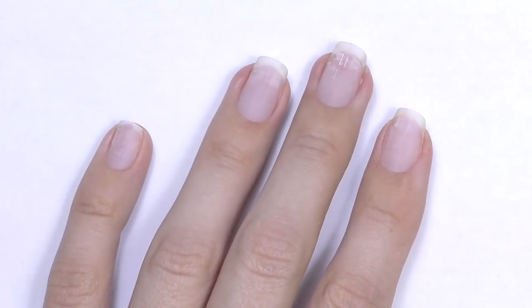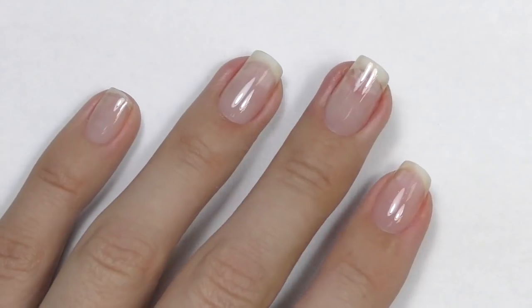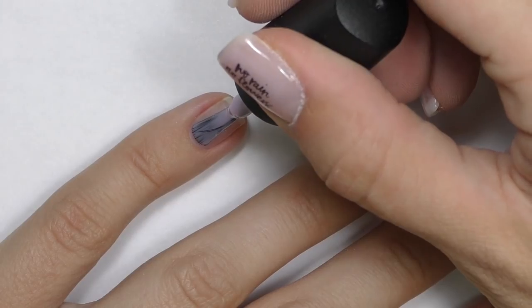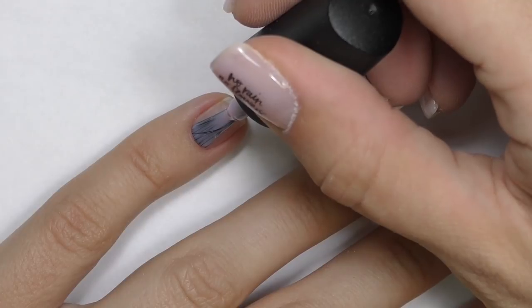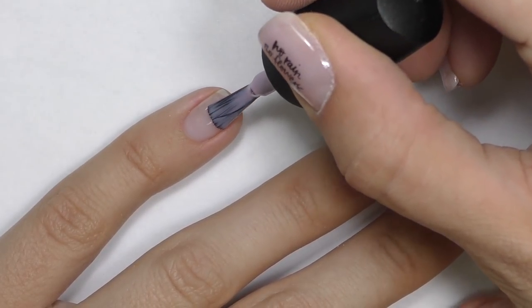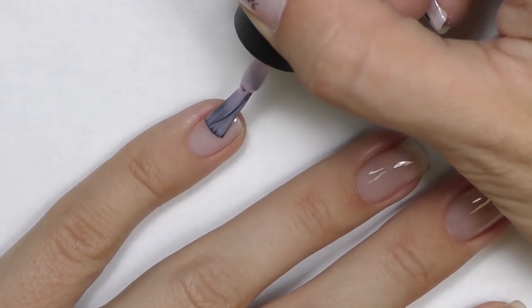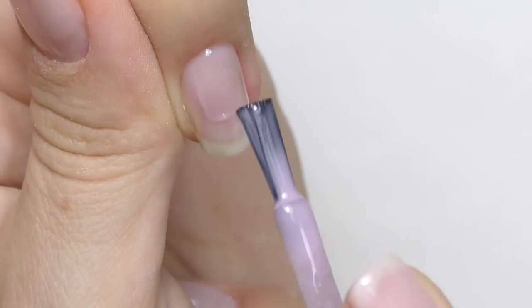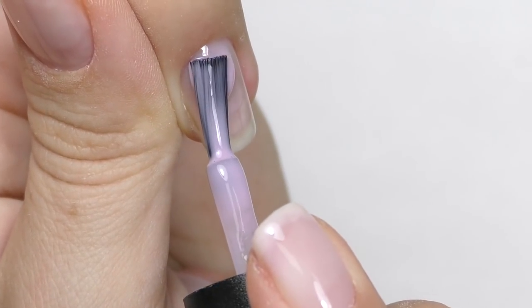This is my hand. I already did cuticle care and shaping, then I applied base coat, and now I will apply the color. This is Delicate by Luxio. I really like this color.